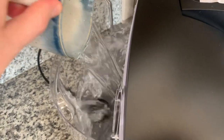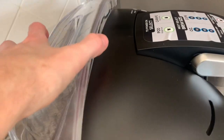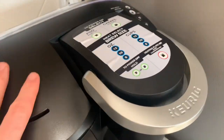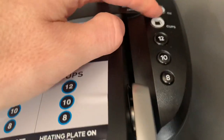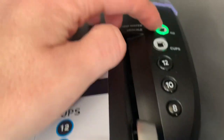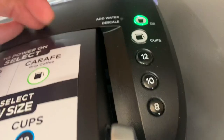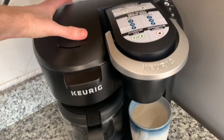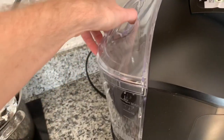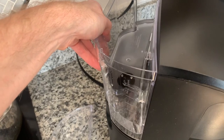I'm that guy that doesn't read the instructions so I'm just going to hope I'm doing it right. Let's go ahead and put the water in. Wow, look how little that is compared to how big that reservoir is. Put the top on and let's hit the pod button — see how it lights up. It says 'add water' and 'descale.' I don't know what that means. Okay, I read the instructions and I think I need to fill this reservoir up with water first. Let's take the whole thing off, fill it with water, and maybe actually clean it — that might be a good idea.